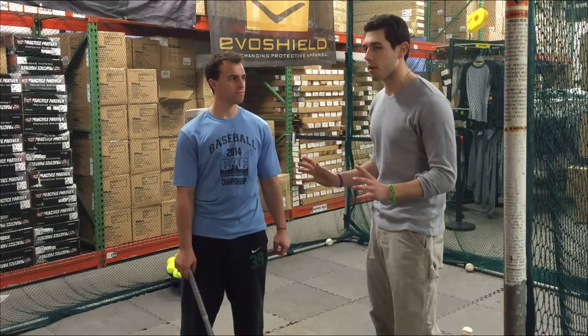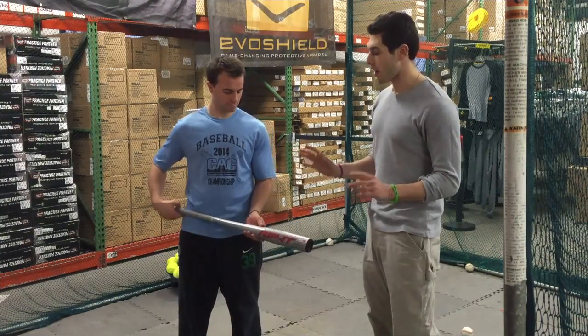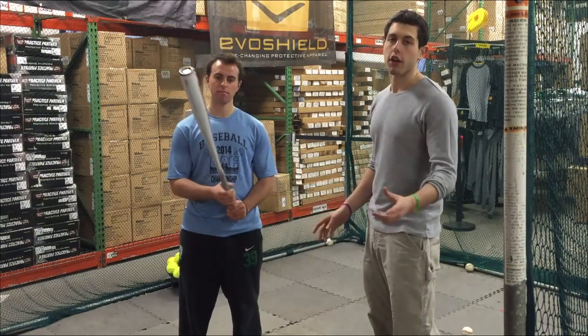That's one of the boldest statements by a manufacturer. Definitely check out Rip It, and definitely check out Closeout Bats where you can shop smart and save big bucks. Thanks.